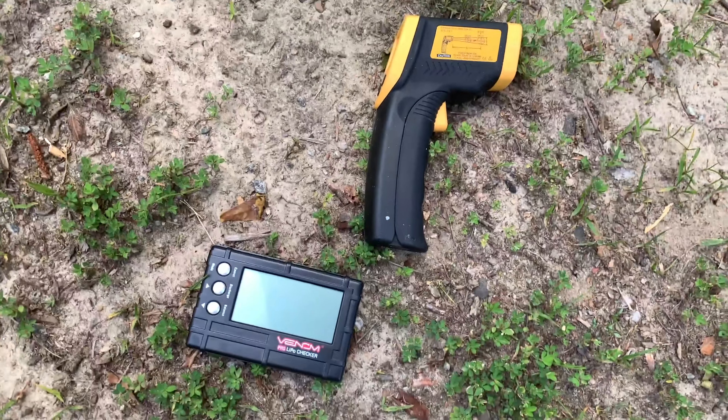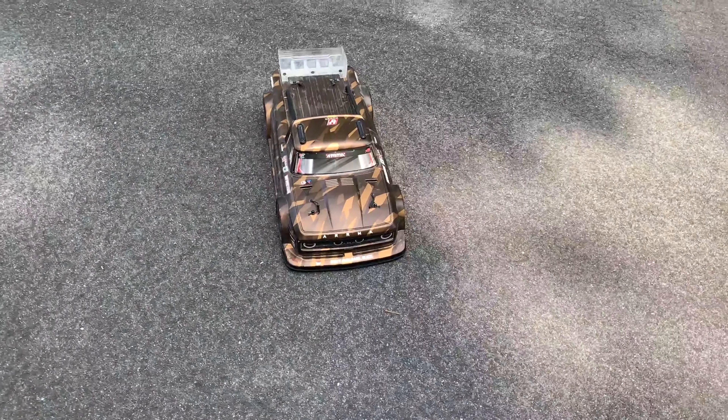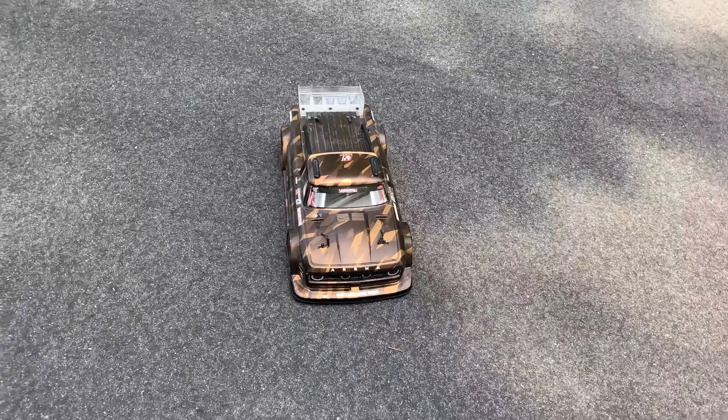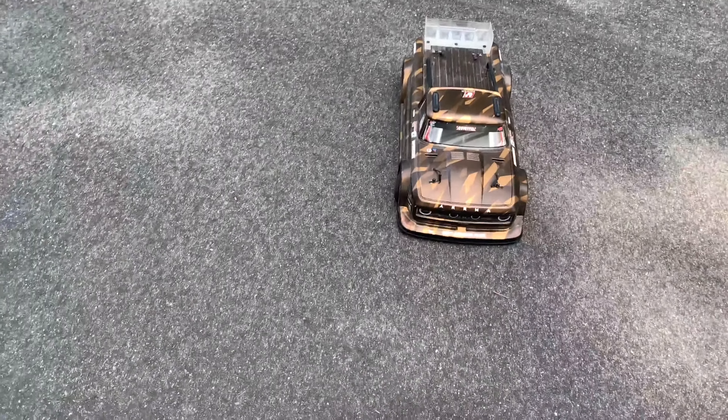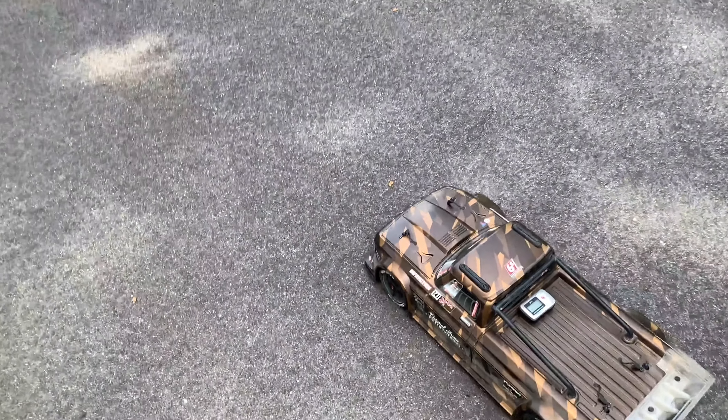I've got my lipo checker and my temp gun. I've got a 5,000 milliamp hour 3S 100C battery in here, so we should have plenty of power for it. We'll run it how we've been doing it and use the video as kind of our reference for how long we go.